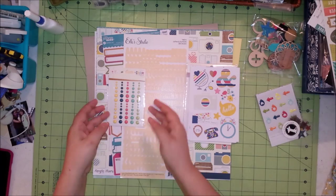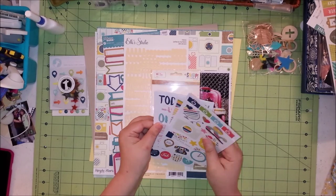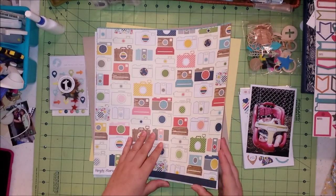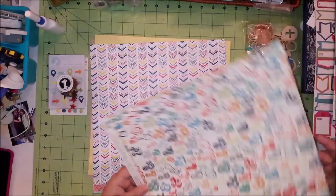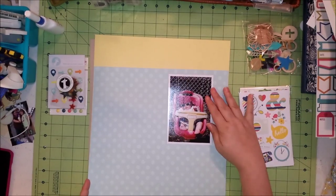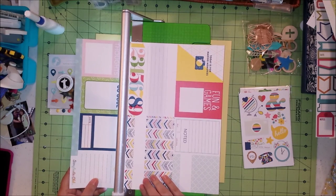Hi everyone, this is Rachel and I'm here with another process video. Today I'm working with the add-on kit from the Scraptastic Club — I believe it was April — that I purchased at a Scraptastic sale. It's made up of quite a few original papers from Scraptastic and then some of the Life Documented line from Simple Stories Snap. I'm working mainly with the papers from the Scraptastic Club.